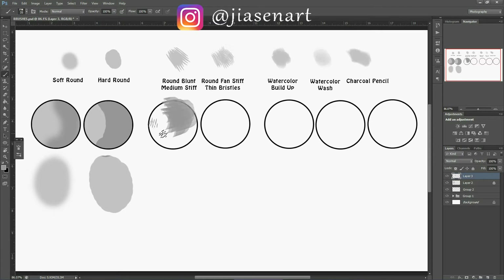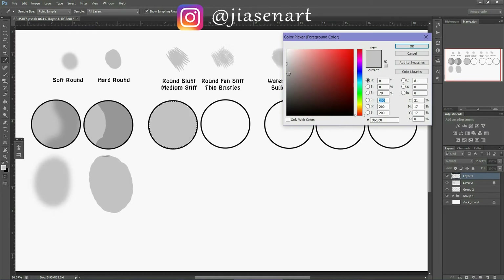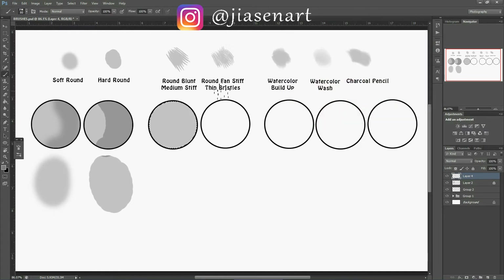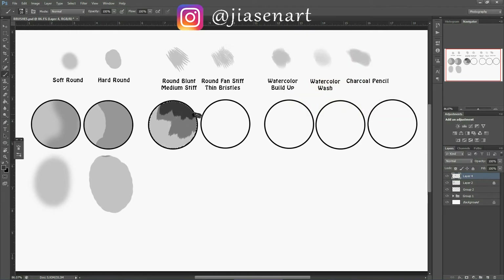I'm adding a background color first, then using round blunt medium stiff with a darker color so you can see what's happening. It gives a very thick look, but the border has a very rough edge — a very nice texture. You can configure and modify the pressure of this brush and use it accordingly.